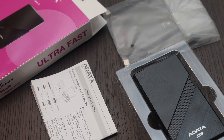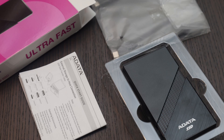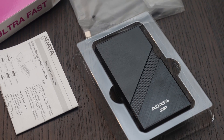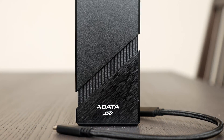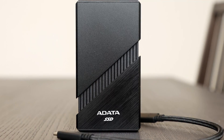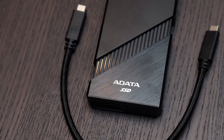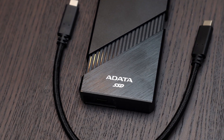This portable SSD comes in a neat package, with its unique physical feature of active cooling in the form of an internal fan to keep the device cool. It integrates with a sliding mechanism to enable the fan, as well as a nearly fully metal body to help dissipate heat. A durable cable is included to support the claimed transfer speeds.